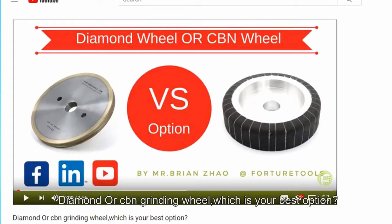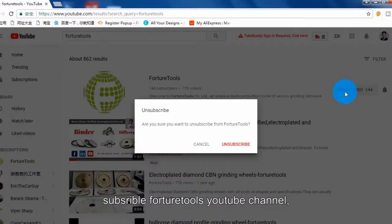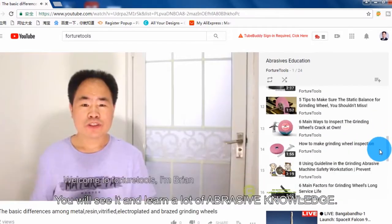From my previous video — diamond or CBN grinding wheel, which is your best option — if you haven't seen it, subscribe to our YouTube channel and find the playlist named Abrasive Education. You will see it and learn a lot of abrasive knowledge.